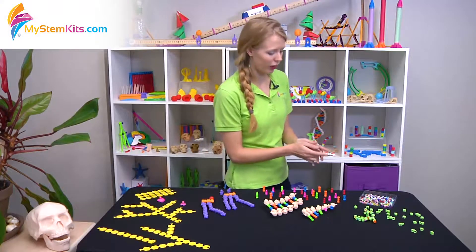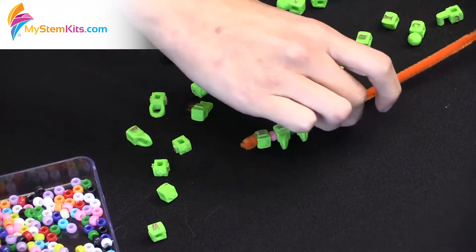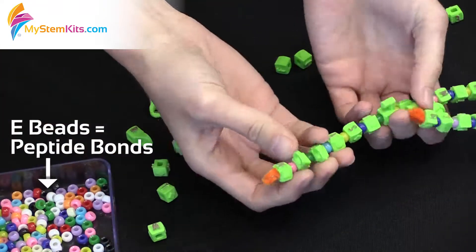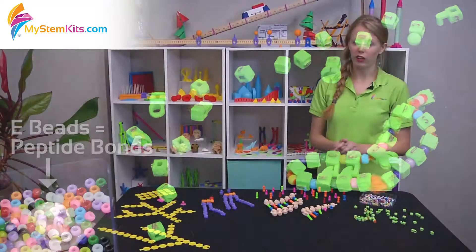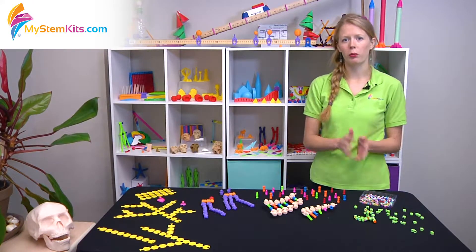Which leads me to our final kit, the Macromolecules Proteins Kit. This one is made up of a series of amino acid beads that pair with a chenille stem and some regular e-beads to form a foldable protein. The peptide bonds help the folding happen better, but it's important to make sure your students realize that the peptide bonds are not their own molecule, but simply a way to demonstrate the bond between the amino acids.